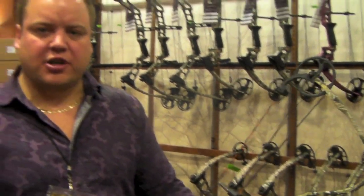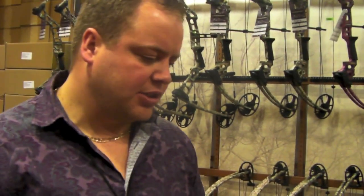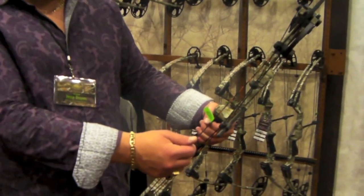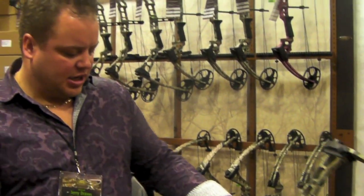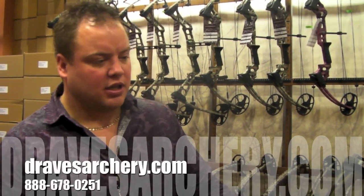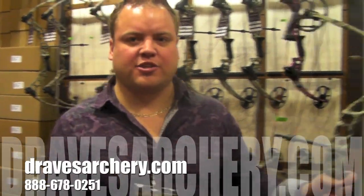Check them out at Draves Archery, dravesarchery.com. We've got a ton of accessories, a lot of knowledge. If you've got any questions, you can give us a call. I manufacture the Comfort Kiss Kisser button — if you're looking for a good kisser button to put on there. Pretty much anything you need to put on the bow, or you need us to set it up for, you can ship it to us or come on in and we can take care of you. Dravesarchery.com, thank you.